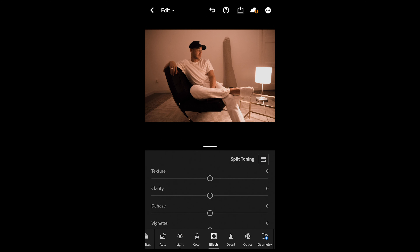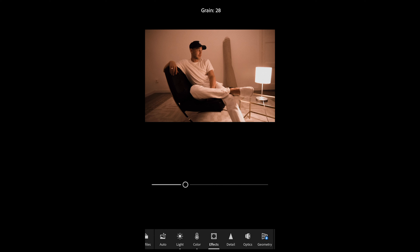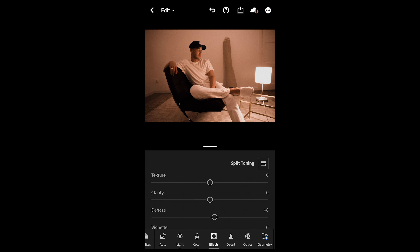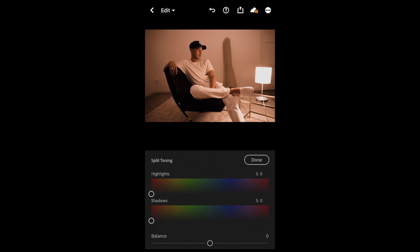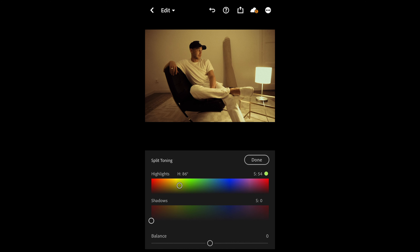We go over to the effects tab and here I want you to set dehaze to plus 8. Then we also want to add some grain — around 27 or 28 is perfect. Now we scroll up, hit the split toning, and here's where the color touch comes in. For the highlights, pull over to a hue of around 85 — that yellow area — and a saturation of 54.